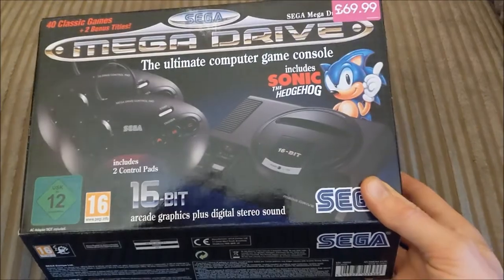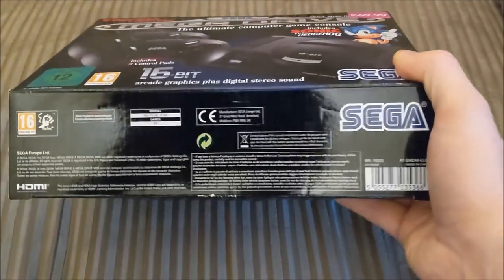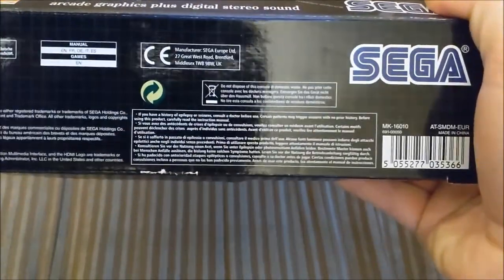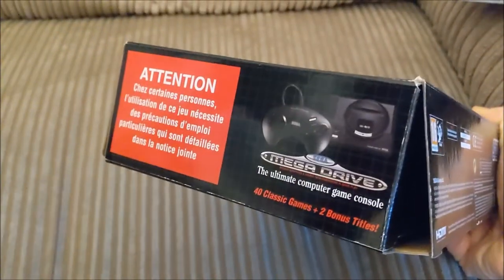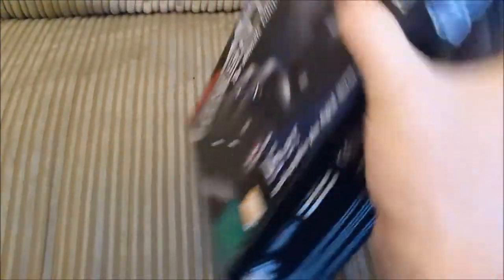As you can see, this is the box art. It's very, very sleek and stylish, very reminiscent of the original. You can really see how they've done all the work to replicate that very 90s aesthetic with the black and the checkerboard. It's great to see that style to it.